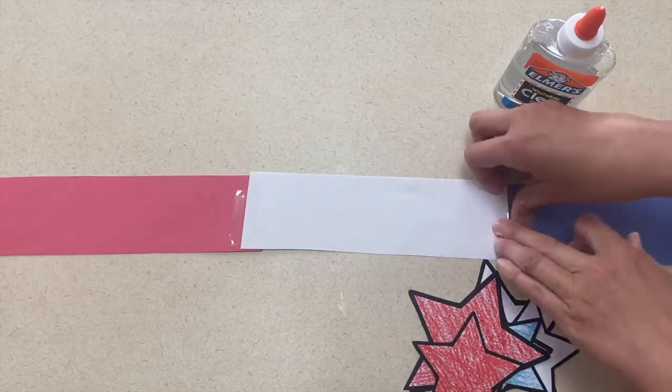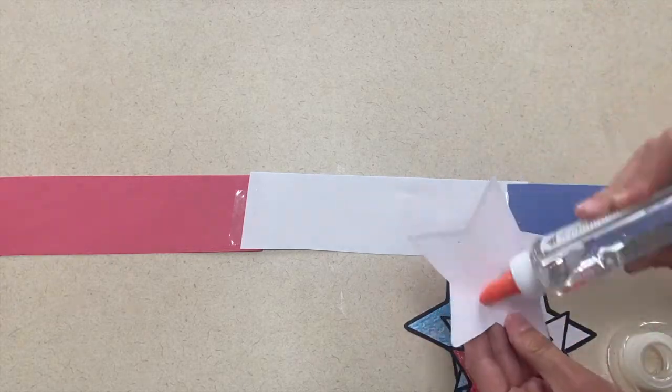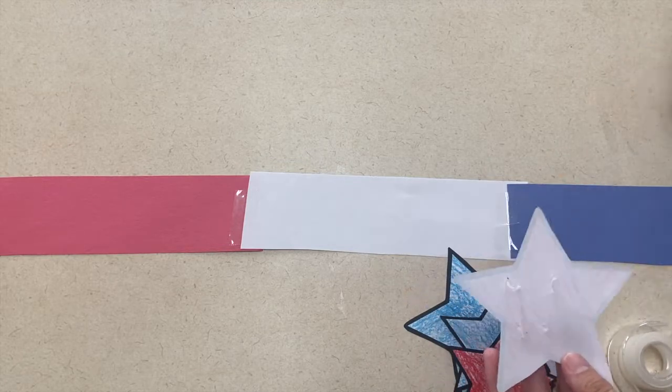The second activity is a fun patriotic headband. Children love to make headbands and wear them at school or at home. This is a great easy way to create a headband using a patriotic theme. You will glue or tape together construction paper with red, white, or blue strips. Then the children can glue stars on the headband. I liked having varying sizes of stars, but you can create it however works best for you.